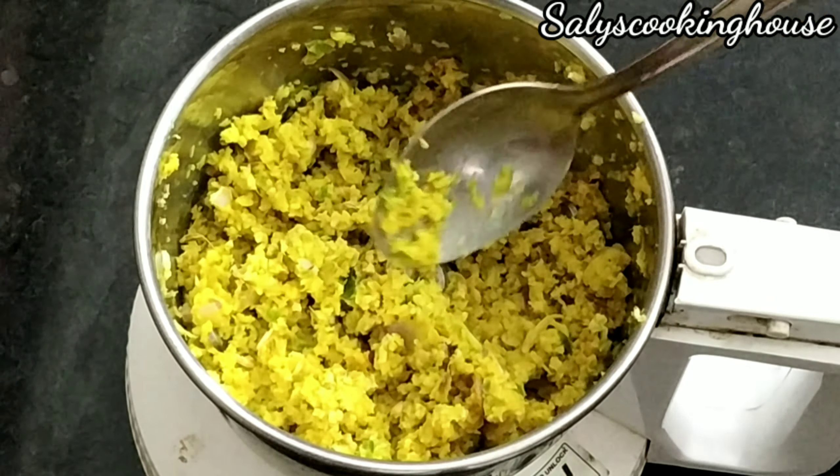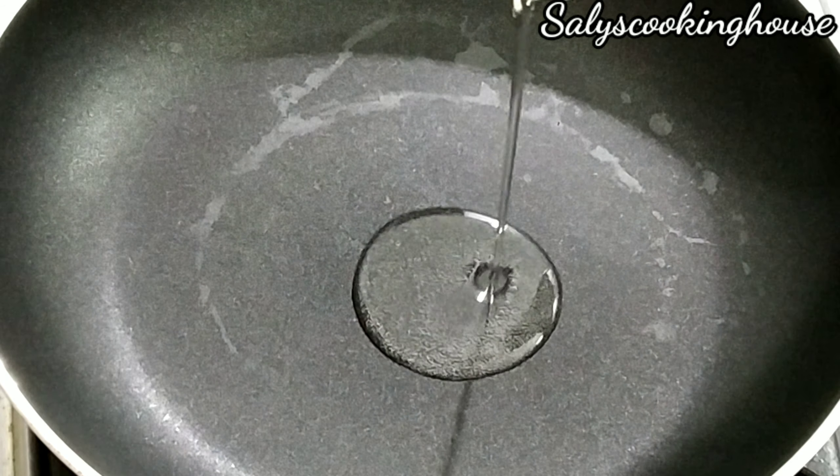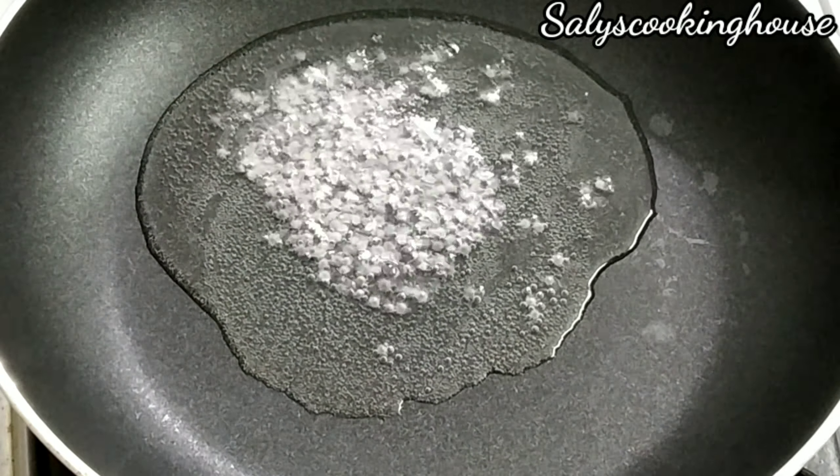Let's cook with the coconut oil. Add the coconut oil to the pot.